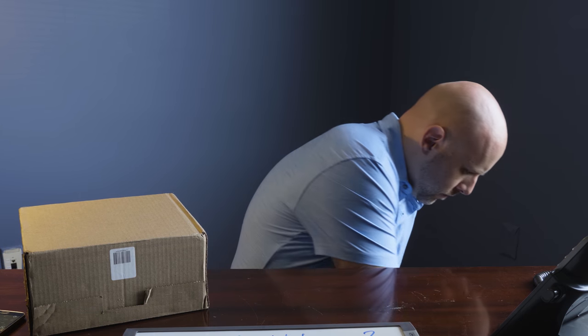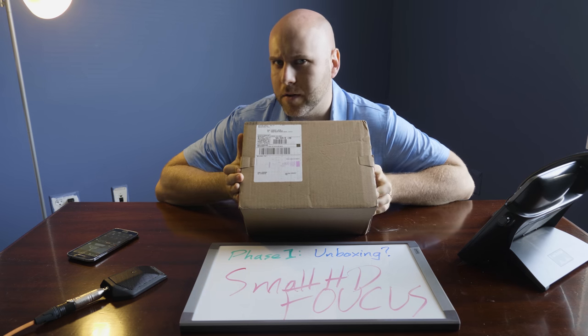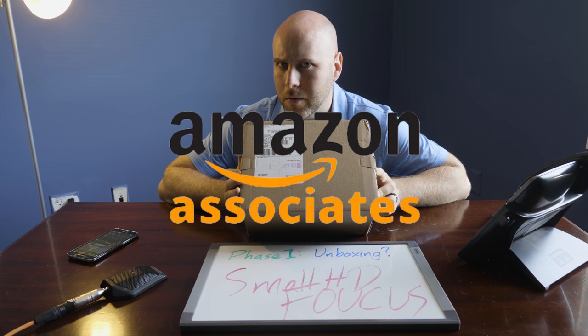The first phase of our investigation will be the unboxing. This box was purchased from B&H Photo and Video. Let's give it a pull, shall we?